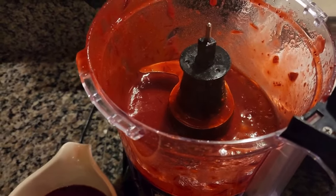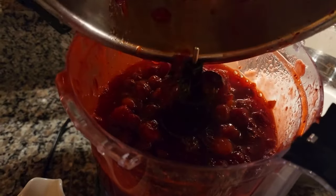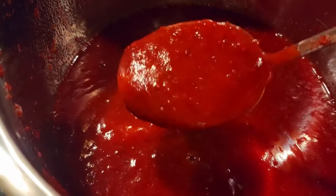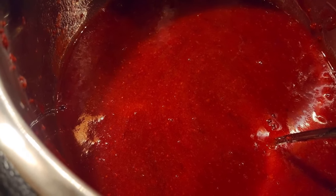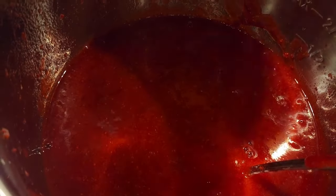I ended up splitting the mixture into thirds for blending. Now with all batches done, the mixture is thick and smooth with some small peel pieces. The next step is to return the cranberry puree to the pan or Instant Pot and add the sugar — remember, I tripled the recipe so it's quite a large amount.